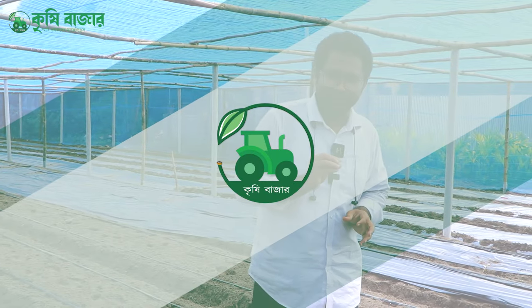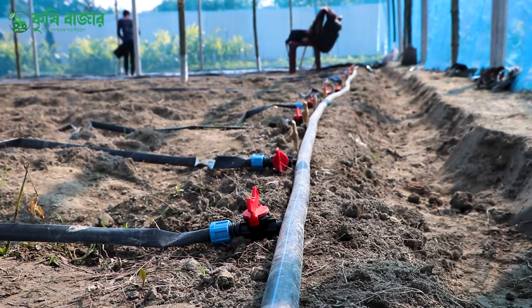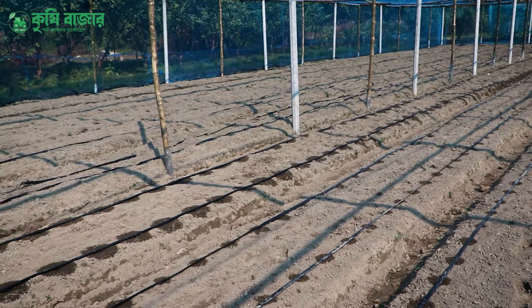Assalamualaikum. How did we do the drip irrigation? We did the drip irrigation and automation of the water.